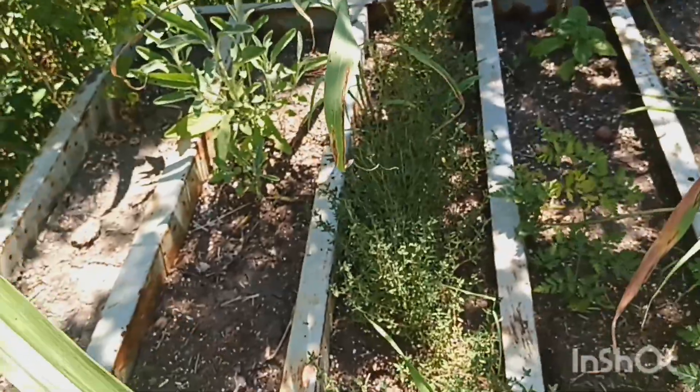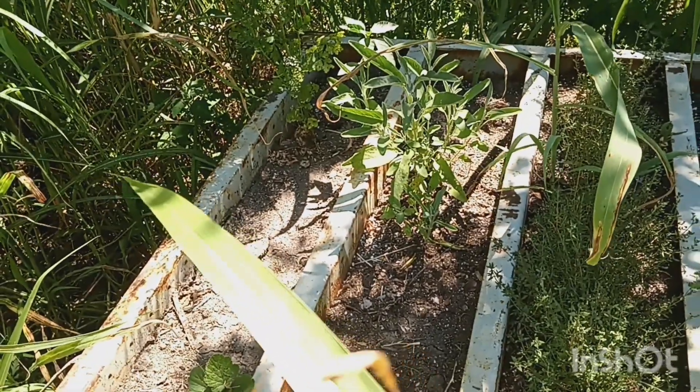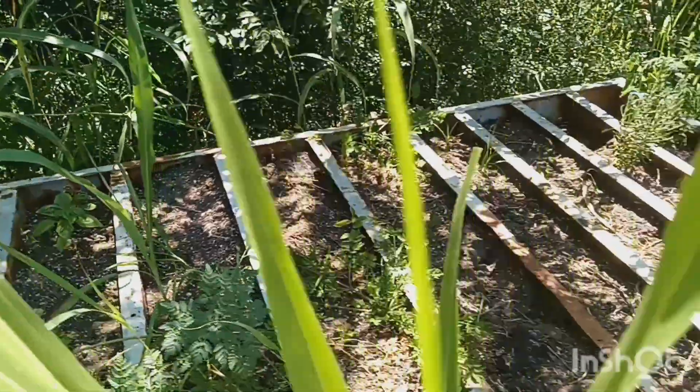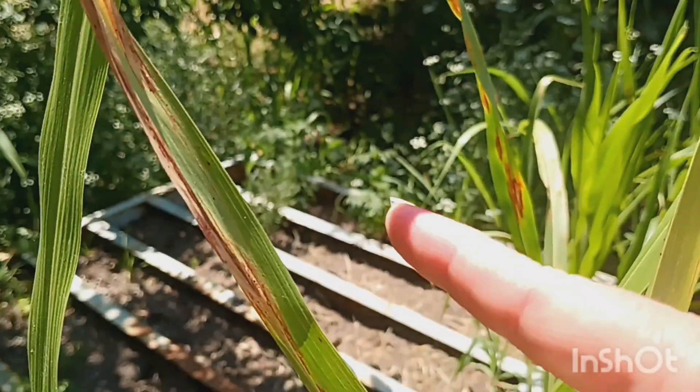We've got some thyme here — lots of thyme and some sage, and the rest of it pretty much is probably weeds. There's some more sage over there, right there.